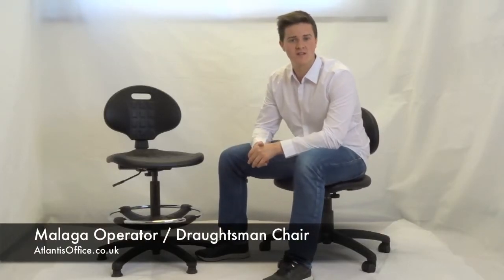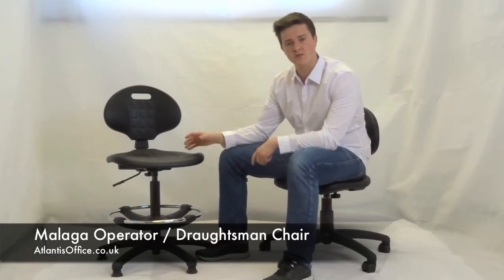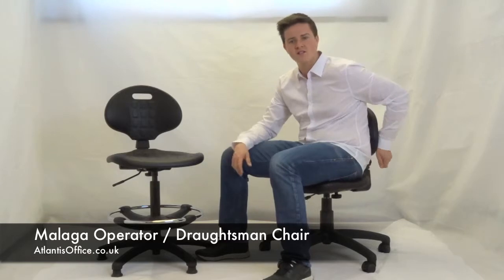Hi, I'm Joel, Director of Atlantis Office down here in Colchester, Essex. Today I'm here to go through the Malaga Draftsman and Malaga Operator Chair.